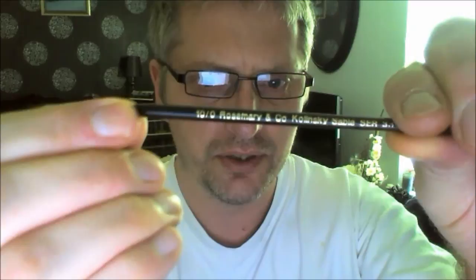The other one I bought is a fine detail brush again but this one is a 10-0, and again it has not lost its tip whatsoever. Just to show you — on there it says Rosemary & Co, Kulinski sable series, I think it's series 33. They also do a triangular shape brush as well, which is really good for gripping.